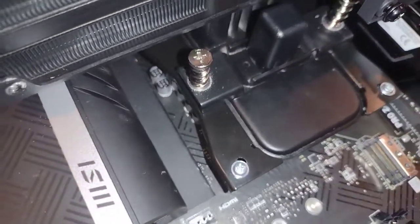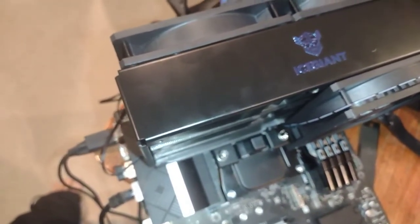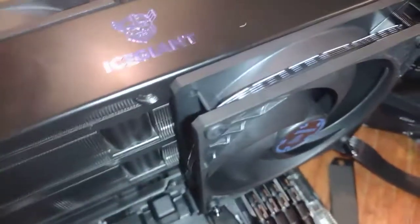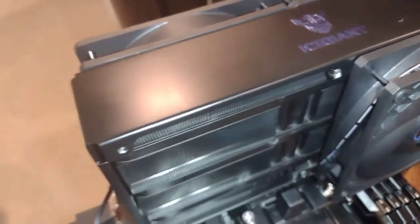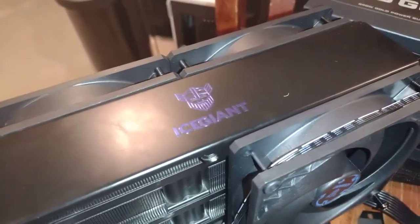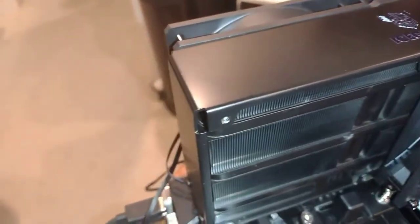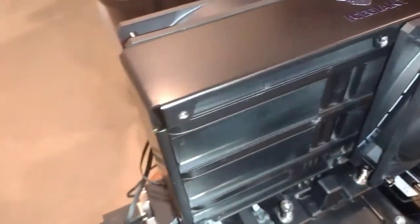The directions were absolutely terrible. I put the brackets in upside down at least once or twice, and this isn't my first install. Ice Giant really needs to work on their directions. All the fans have four screws, which takes a long time to remove, and there are eight brackets to deal with — so screws might actually be the better option there.